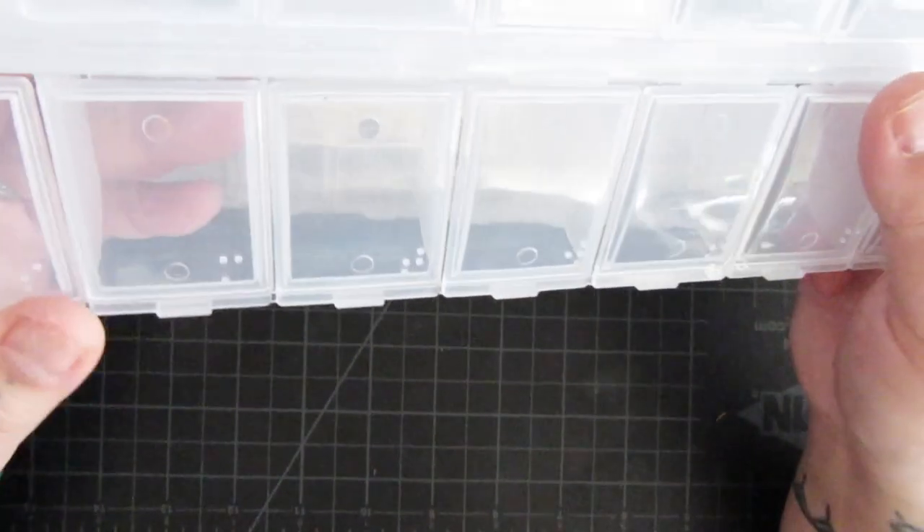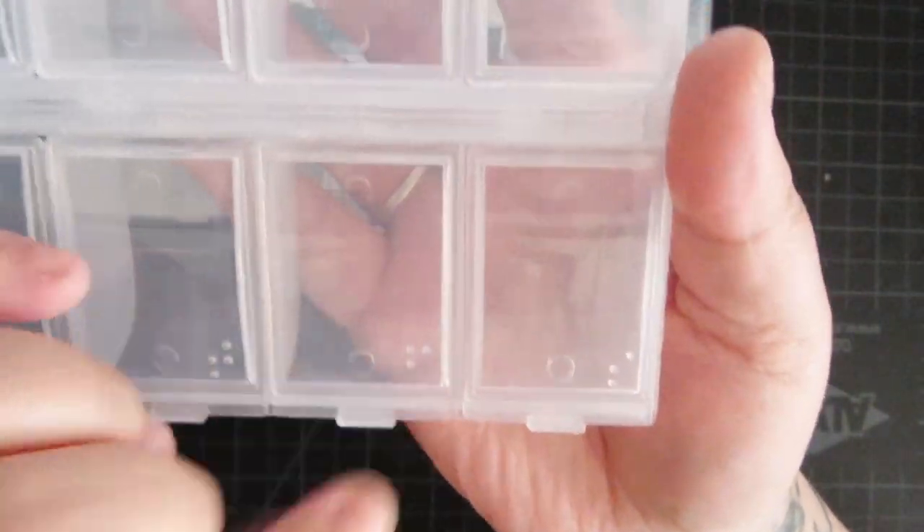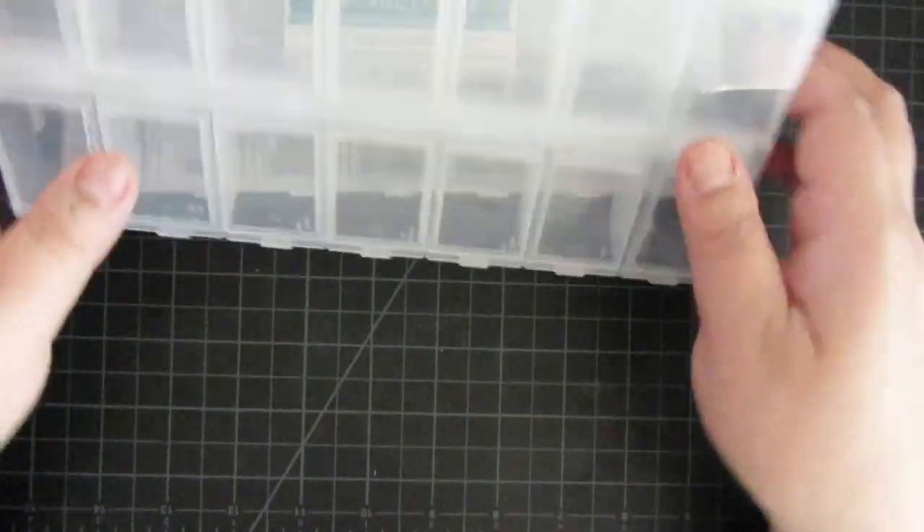The lids — some of them are kind of janky. You'll see there's a space in between, but for three dollars, not so bad for a kitting-up option.